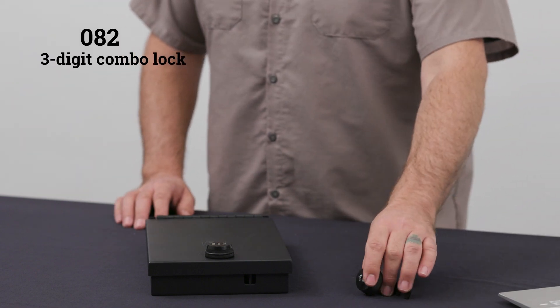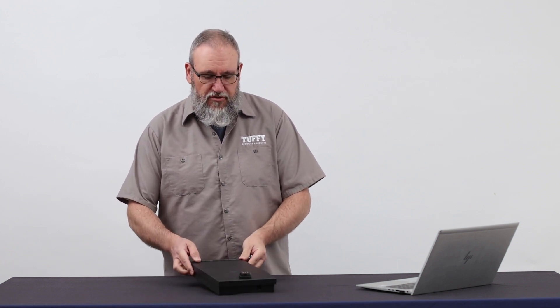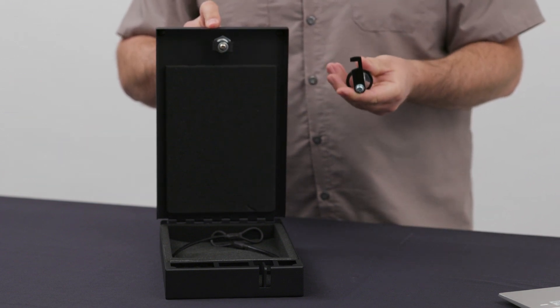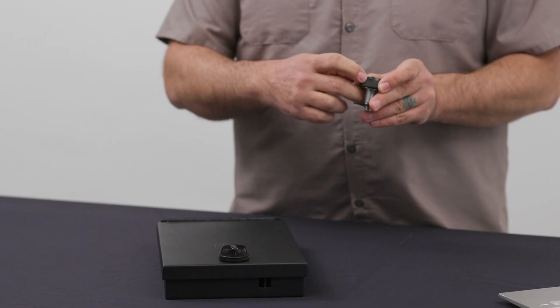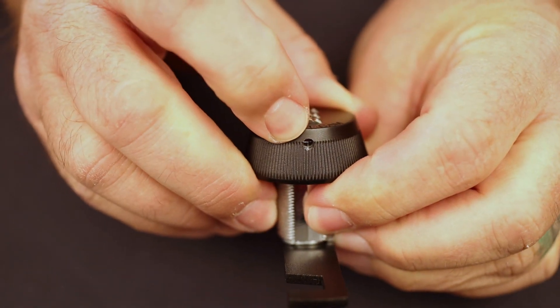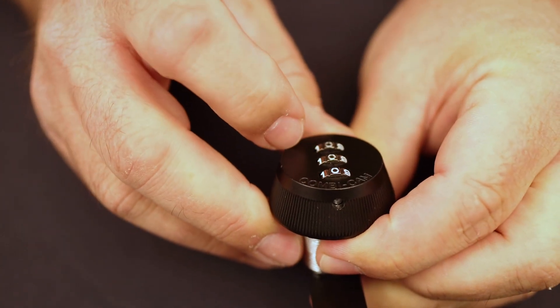Now we're going to talk about the 082 combination lock — our three-digit combination lock. It's a common upgrade on most of our console safes and under-seat lock boxes, and it also comes standard on products like our 303 large portable safe. Each product has a different cam arm, so they're all custom-made. One common issue with the 082 is the reset pin below the combination lock — that's how you set your combination. A lot of people, when installing it, turn the barrel lock sideways and it occludes access to the pin mechanism below the three-digit lock, so be very careful of that.